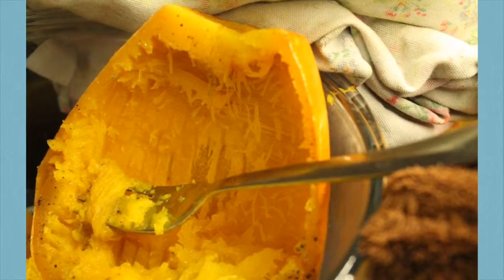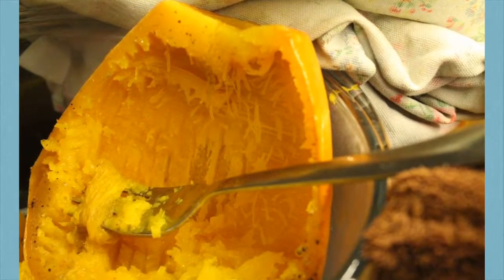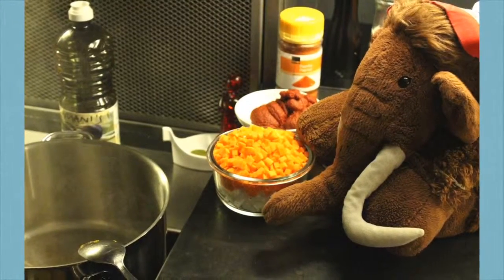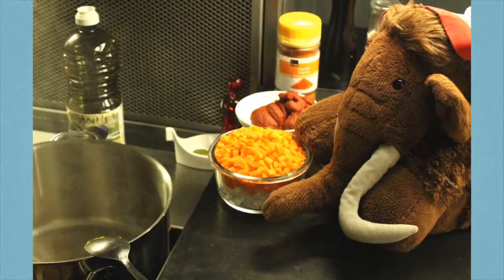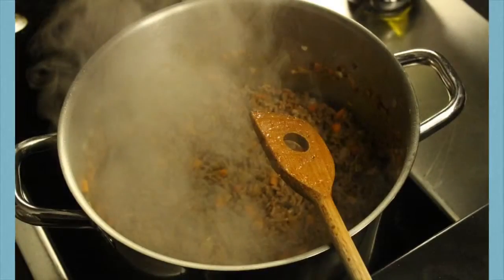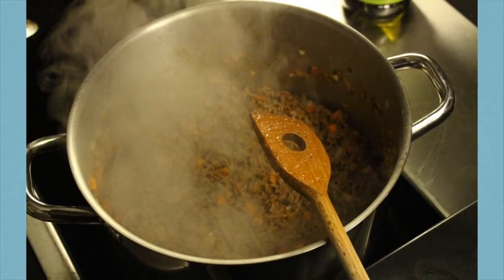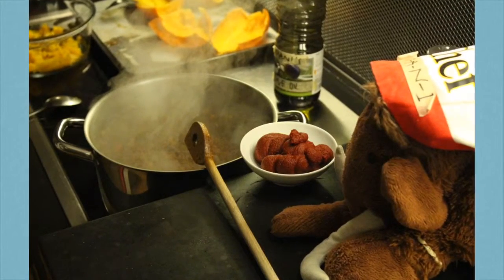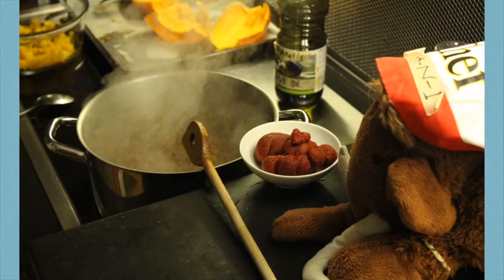My spaghetti squash is already finished! Just scrape it out the long way down the side. Back to the bolognese — gently fry the onion, garlic, carrots. Then add the ground meat! Spice it with some salt, pepper, and paprika! As soon as the meat changes color to grey-brown, add the tomato puree!